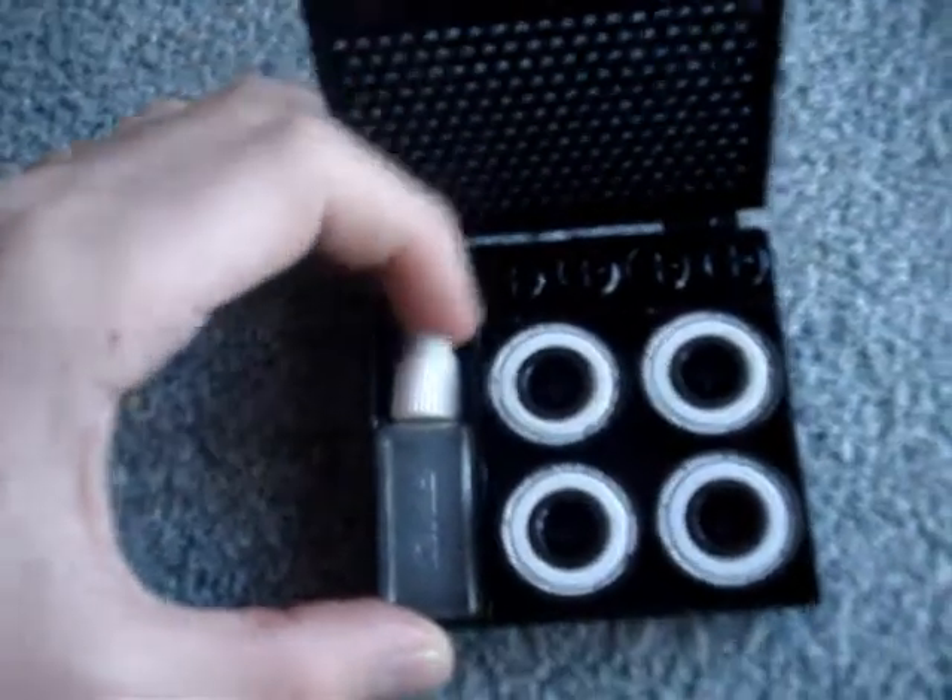I just got my new bearings. Porgry has FKD saw blade bearings, I think. ABX7s. Pretty nice.